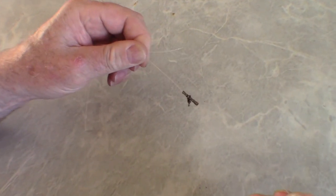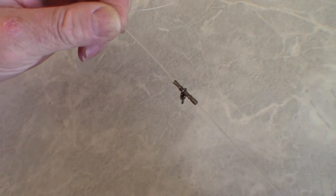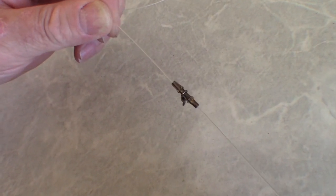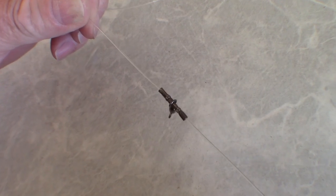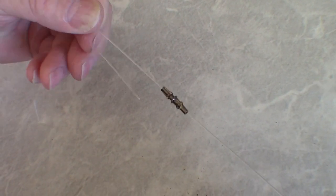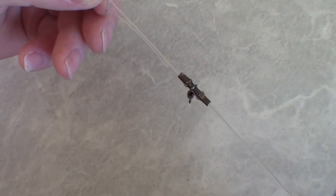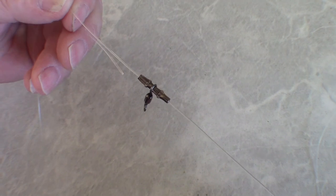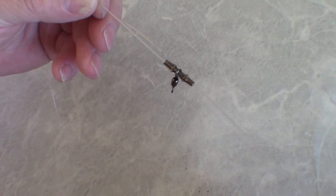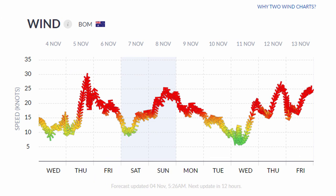My theory on the knot breakages is that the knots cinch down tighter as more and more pressure is applied to them, and the cinching down compresses against the line itself and weakens it, and then it breaks inside the knot where the cinching is putting the most pressure on it. Of course, I don't have the tools to prove that, but that's my theory and I think it makes sense.